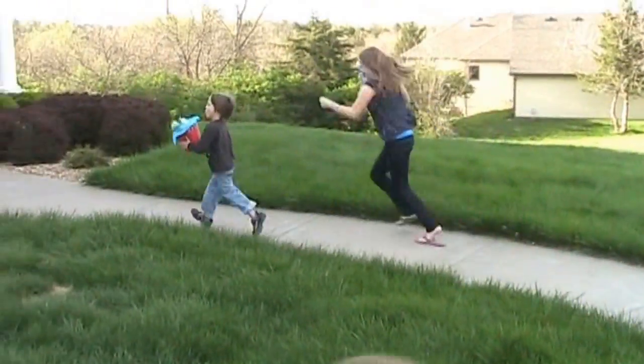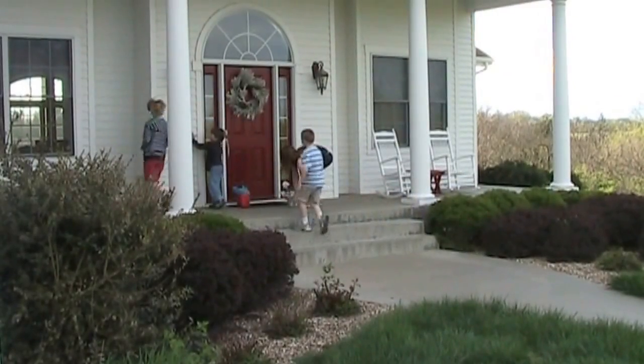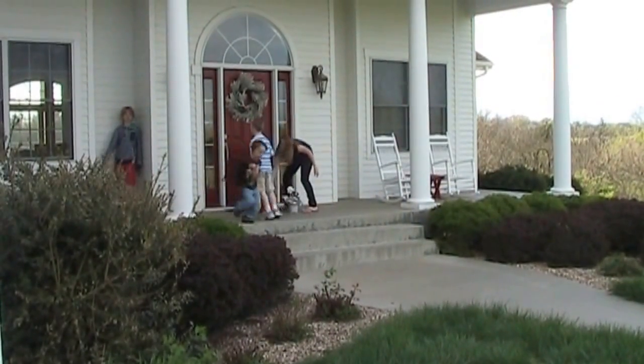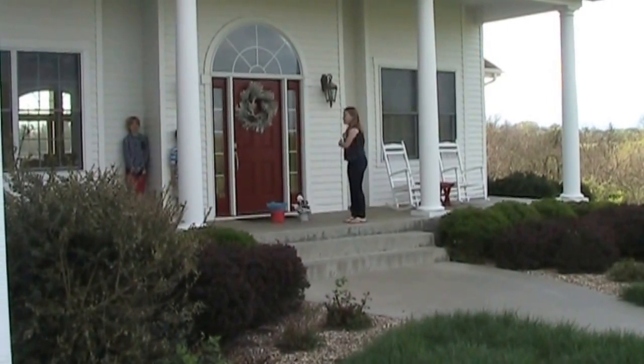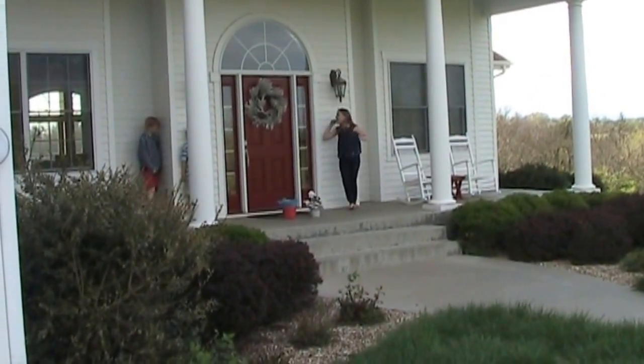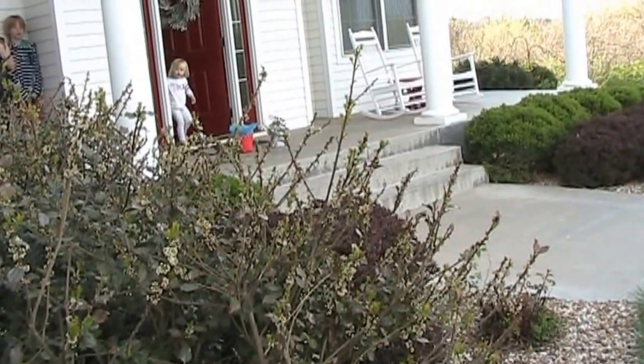Dad, get up there. Go, get up! Go, go, go, run!